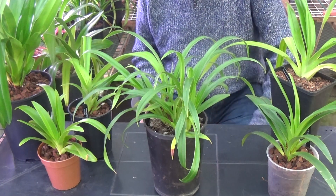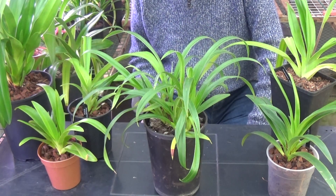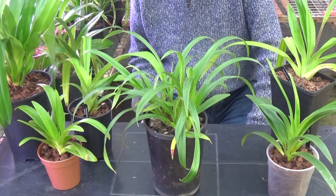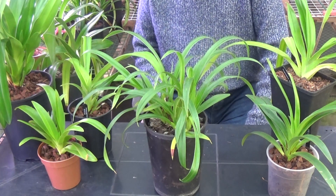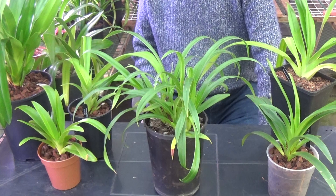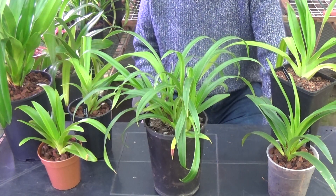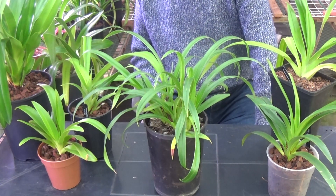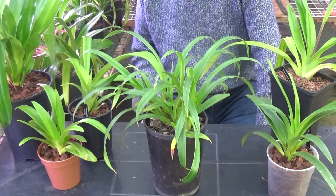Phragmipedium comes from the Greek, where Phragma means division and Pedalum means Slipper. Unlike the slipper orchids called Paphiopedilums which come from Asia, these come from the northern and midland areas of South America and as far north as Mexico.